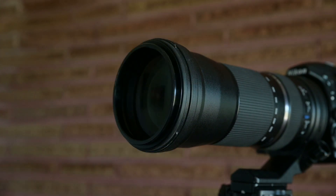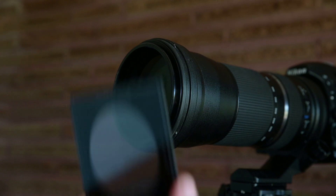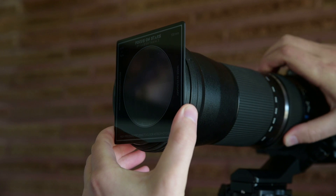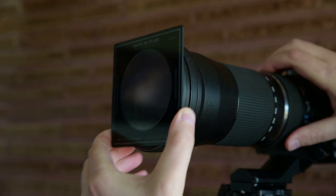I understand that a lot of you might not have a square filter system, and that's okay — you can always just handhold the filter right up to the front of the lens, and that should work fine. So that's the basics of how it works, and thankfully it's pretty straightforward. The next thing we want to do is head outside and see how it performs.